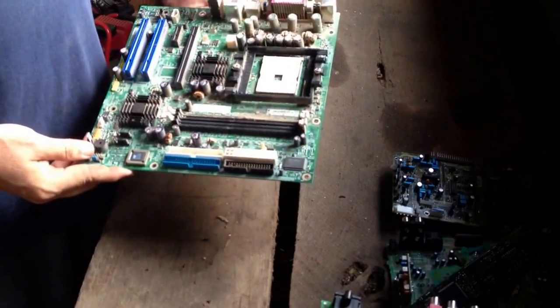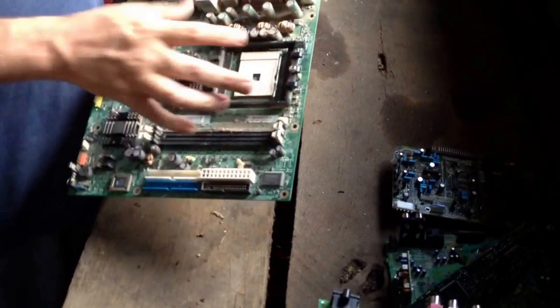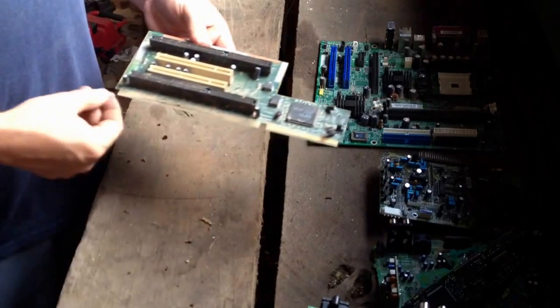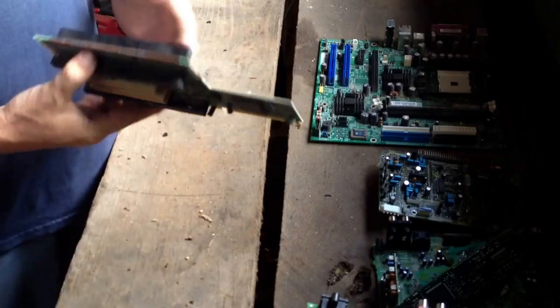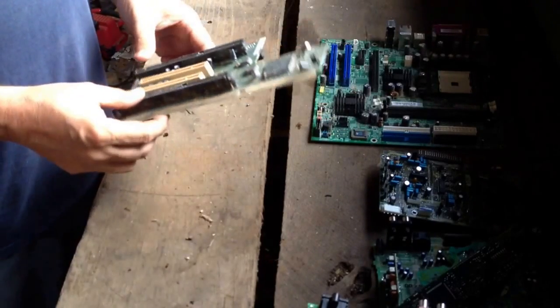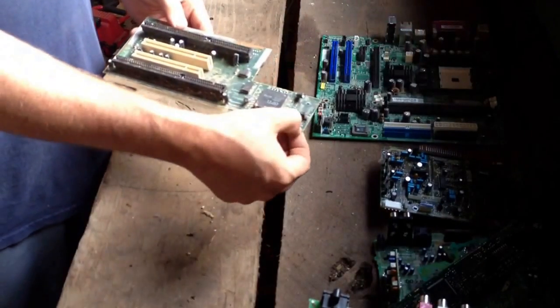Obviously this is a board out of a computer — the processor and other parts have been removed from it. These typically are the highest paid boards because of what's going on, but a lot of times if you remove the processor, different places will reduce the value of the board. This is another board out of a computer — you can see the gold teeth there where it slides down in for things to attach to it. Basically any board that comes out of a computer is going to be on the higher end, especially if you can see gold in it.